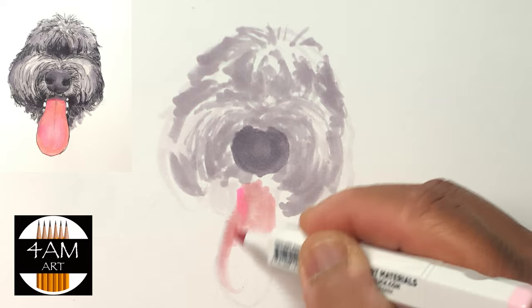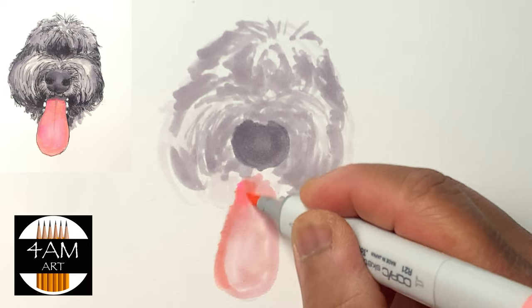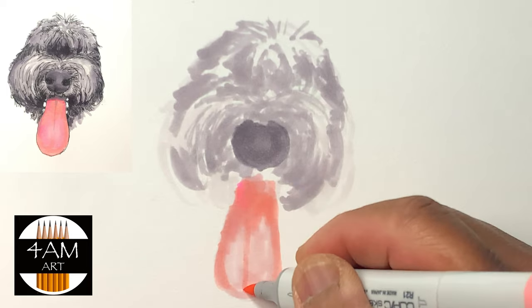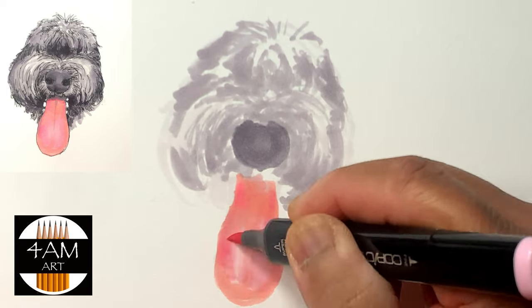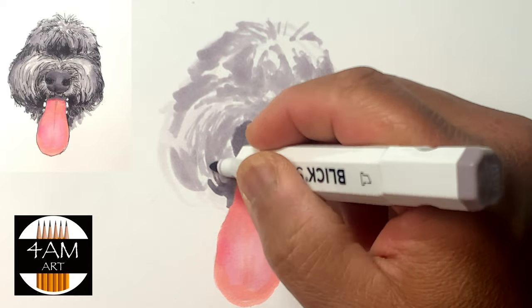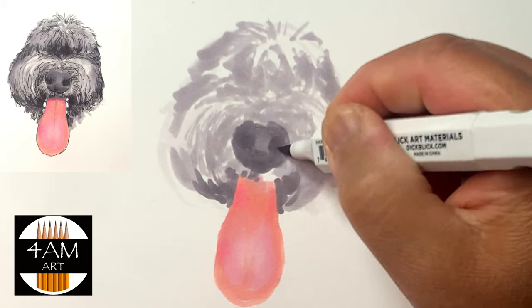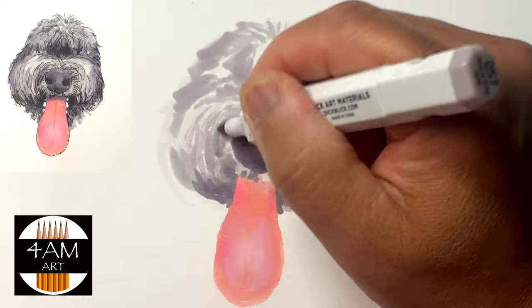He's a lot easier to draw now to show his features, because within a year of age he went from being a completely black dog — where you can't see his features in a photograph because he's really black — but with the gray hair now it's much easier to see his features.